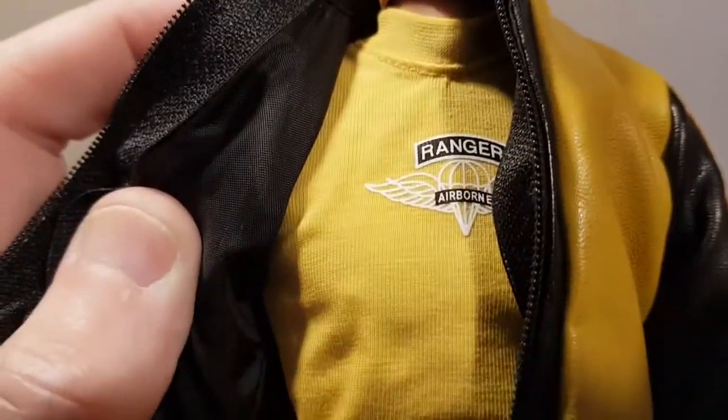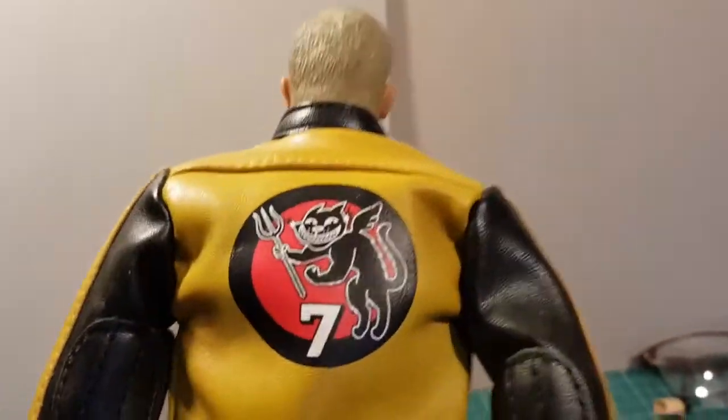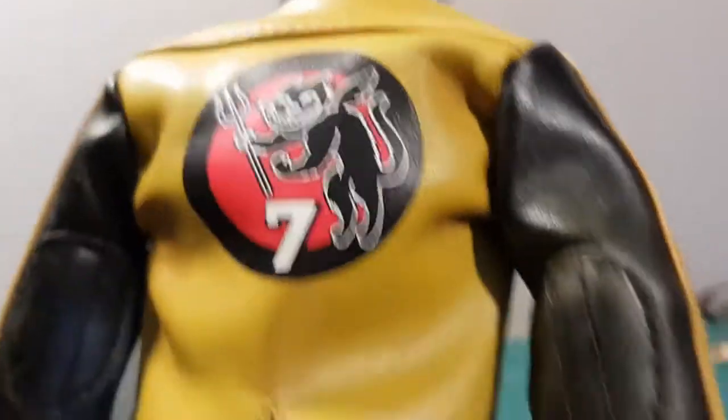He comes with some nicely molded boots, cargo pants style trousers, and a t-shirt with Airborne Ranger on it. He also comes with this faux leather jacket which is absolutely gorgeous - it's got a proper zip on it, feels great. Look at that leather texture, so nice.